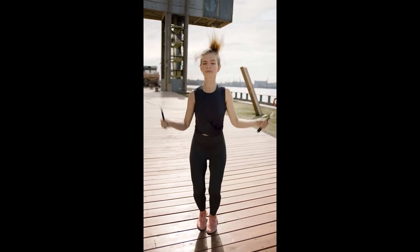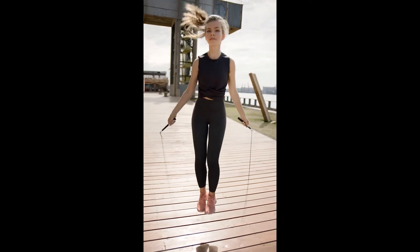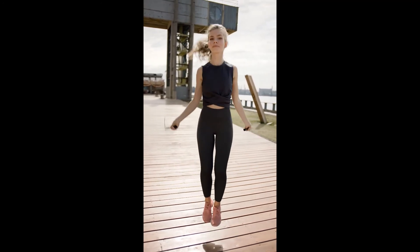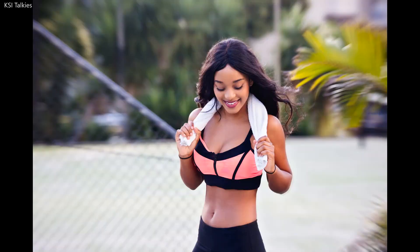Benefit 8: Amazing for Weight Loss. Fitness can get complicated and everyone's body is different, but the basic principles are the same — if you consume more calories than you burn, you're going to put on weight; if you consume less calories than you burn, you're going to lose weight. One of the most popular benefits of jumping rope is how fast you're able to burn calories, especially when you use heavy ropes. Jump rope is simply amazing for weight loss.